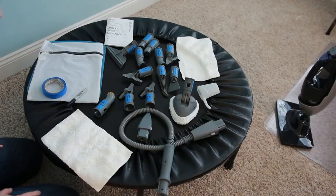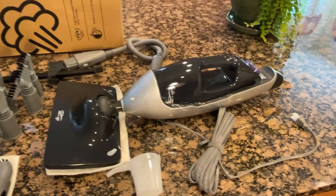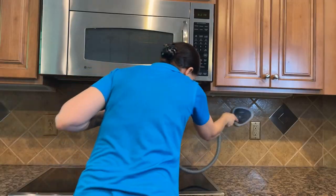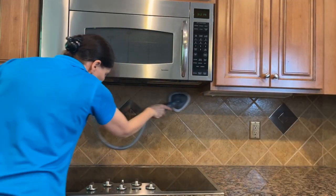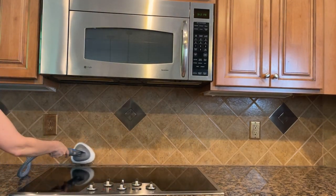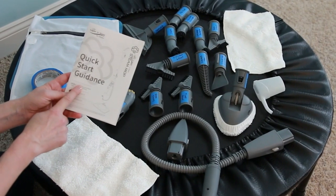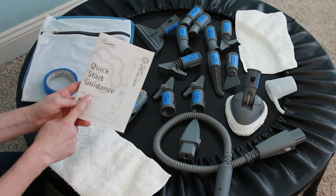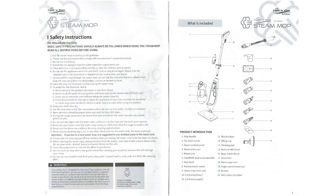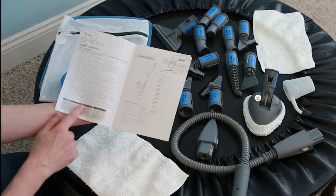One of the first things I do when I get a new tool is lay all the equipment out and get a really good grasp on what came in the box and how to use it. It's really tempting to just plug something in and start using it without being aware of everything you have. So I recommend as a very first step that you read the Quick Start Guide.